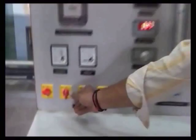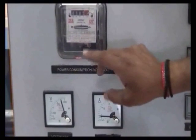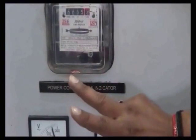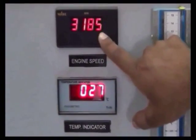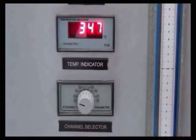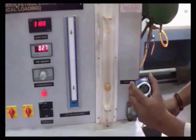Then again switch on the fuel supply and apply the second load. Take down the voltmeter reading, ammeter reading, and the time taken for 3 revolutions of the energy meter. Note down the engine speed and temperatures T1 and T2. Note down the manometer reading, switch off the fuel supply from the tank, and take the time taken for fuel consumption.